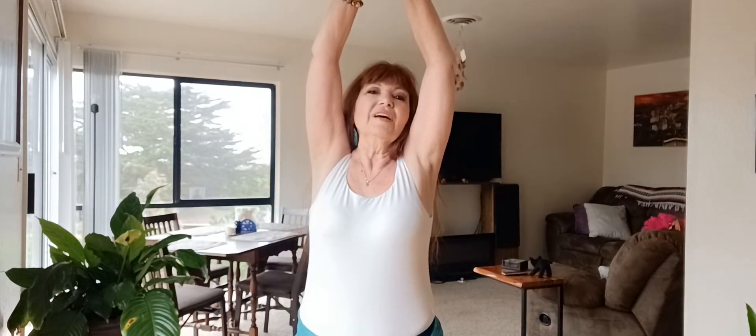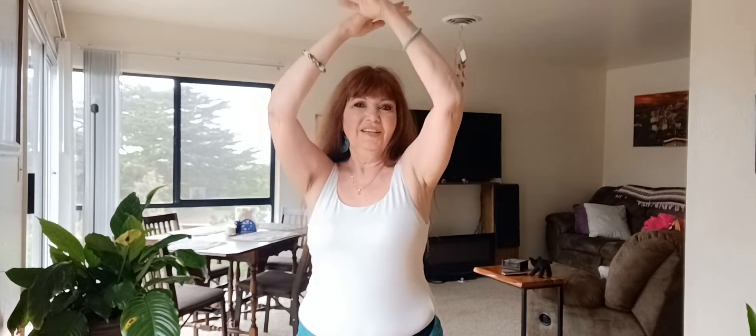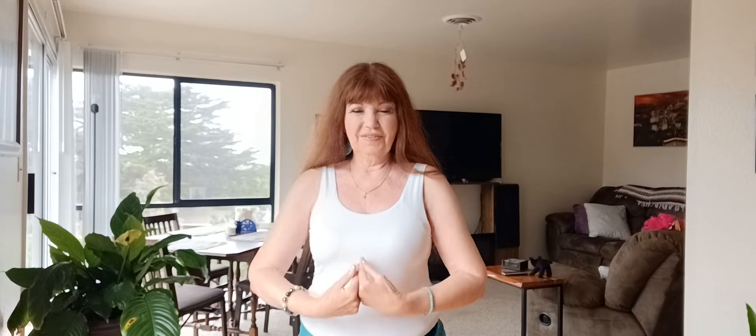Then I'm going to pull up and raise everything up and do a little rib shimmy. I'm not moving my shoulders — I'm not doing this. Very contained in the center.